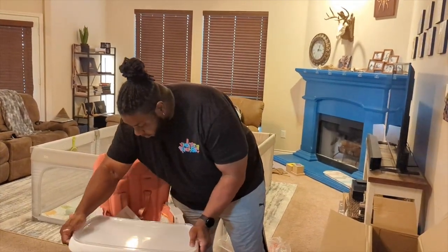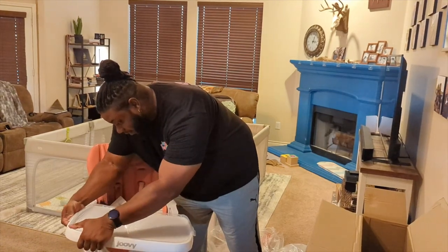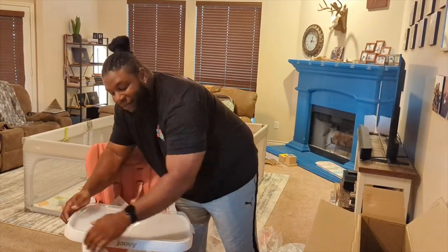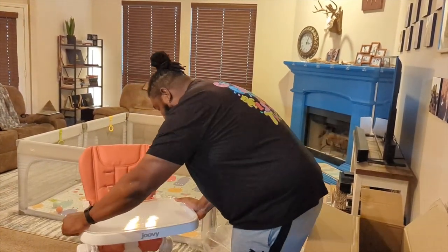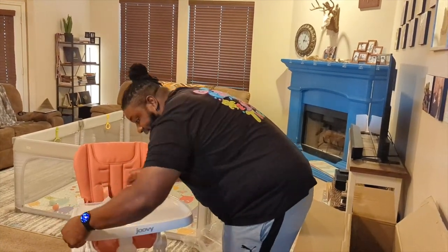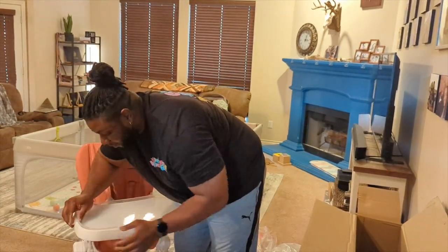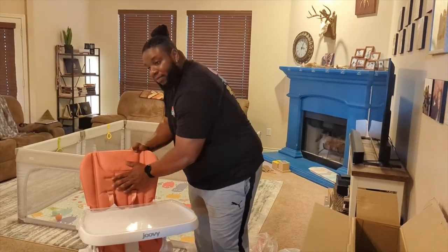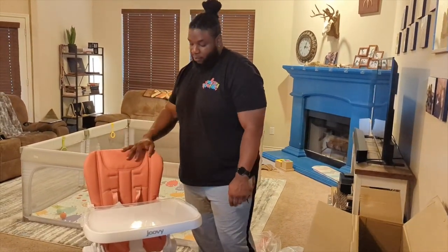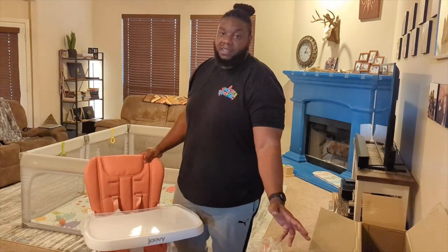It goes back on just as easily and snaps in once you push it down. I'm literally trying to race because I have a bet with my wife to see if I can get this done really fast. You've got to put the tray all the way back. I'm struggling — I'm out of breath. I've been working out but still, anyway. The material is like a leatherish, meant to be easy to clean. These fold away really fast and simple, and the trays come off to make cleaning easy.